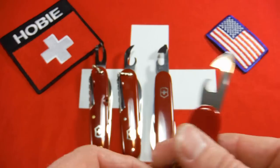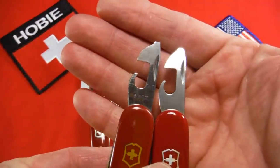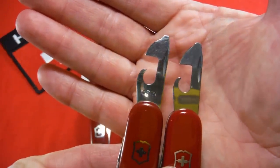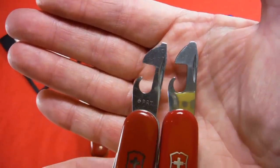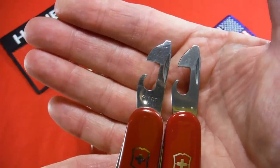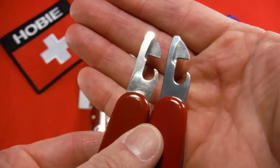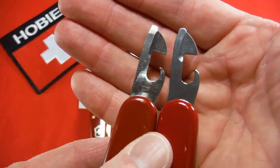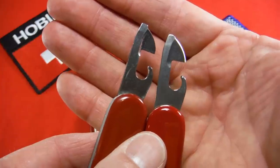I did want to show there are some subtle differences between these can openers — not just the stamping. I think the screwdriver tip on the 1951 to 1972 version is a little more pronounced, and it also seems to have a little longer reach. On the back, I don't know if the camera will pick that up, but it looks to me like the 1951 to 1972 one has a little more of a pronounced hook there as well.